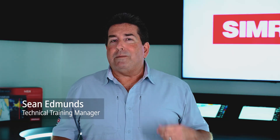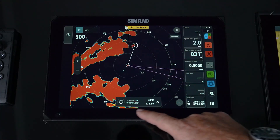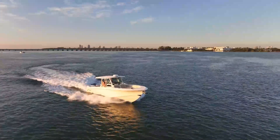Safety at sea is very important, and by adding a radar to the Simrad NSX it now allows you to see land masses, track targets at sea, and watch storm fronts, so this will give you that extra peace of mind while you're on the water. We're going to walk you through how to set it up and how to view and manage that data.